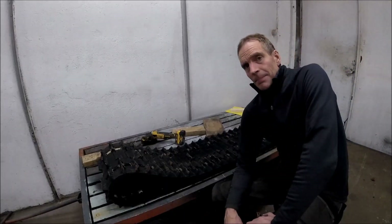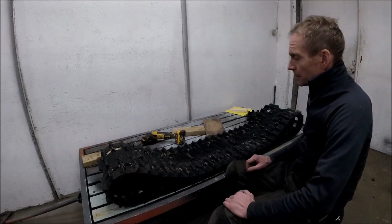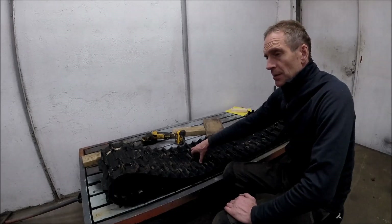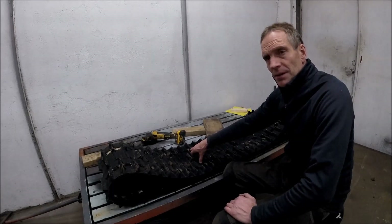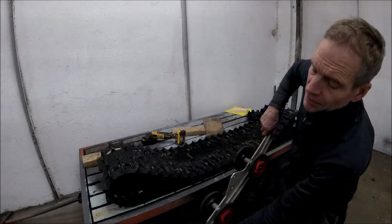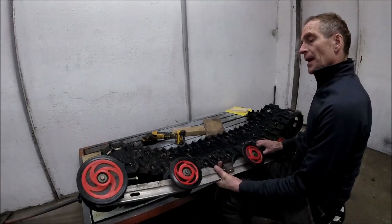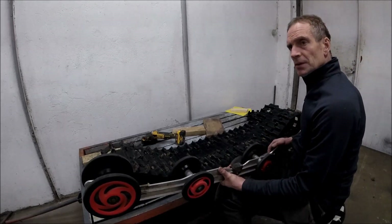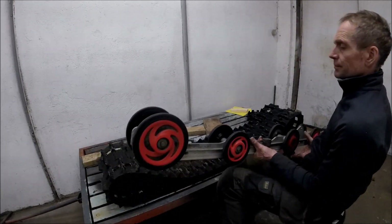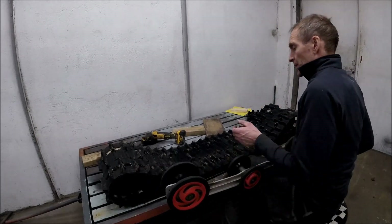Welcome to this first episode. Today it's going to be all about the track band. This is the original track band I took from the Polaris, which I used on my first version of the snow cross. As you may have seen in the picture, I will use only one skid, because I want it to be maneuverable and as light as possible.